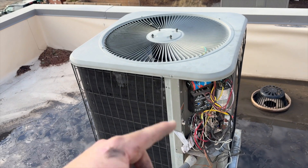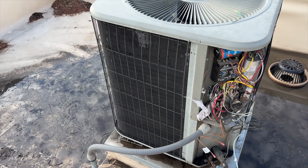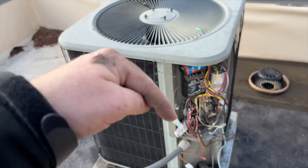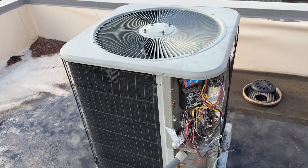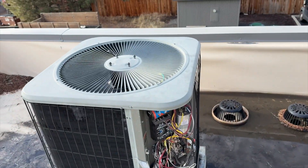Hopefully this helps you out when you come across a frozen heat pump. Thanks for watching — make sure you like and subscribe, hit that bell notification, and follow me on Instagram and Facebook. If you want to support the channel, pick up some tools from my tool store and buy some socks. Thanks for watching!